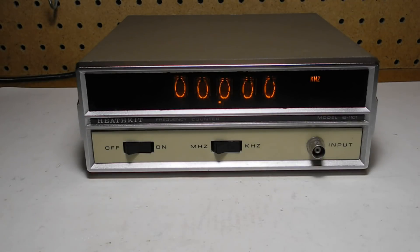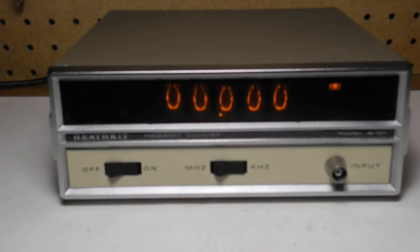It can accept an external 1 MHz frequency reference input of either 2.5 to 6.5 V RMS sine or square wave. The front panel controls are very simple: there is a power on-off switch, a MHz/kHz range switch, and a standard BNC input jack. The kit included a cable and probe. The frequency is displayed on 5 Nixie tubes.